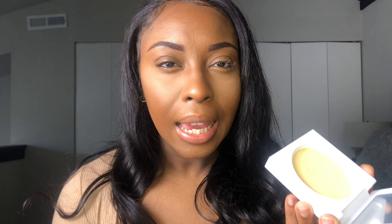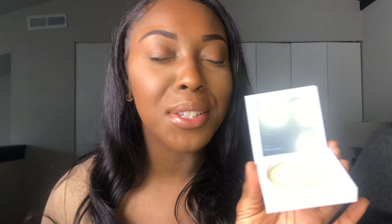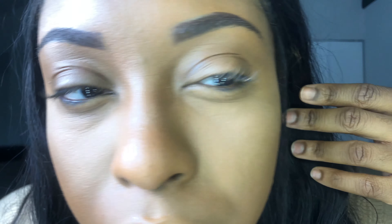I'm using my basic Fit Me Concealer to go underneath my eyes. I'm also going to go in with the LA Pro Concealer in Fawn, and now I'm going to go in with the Banana Powder.